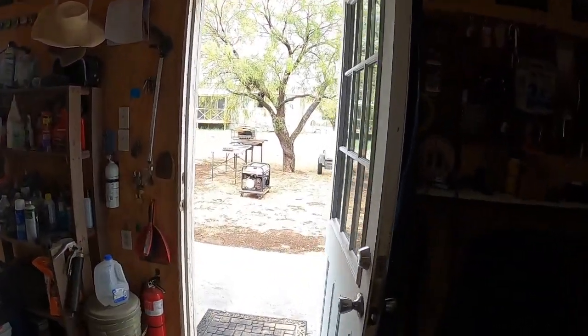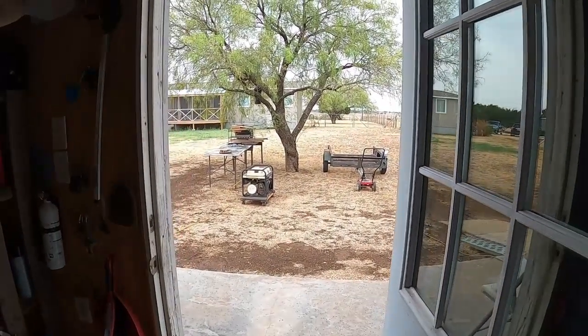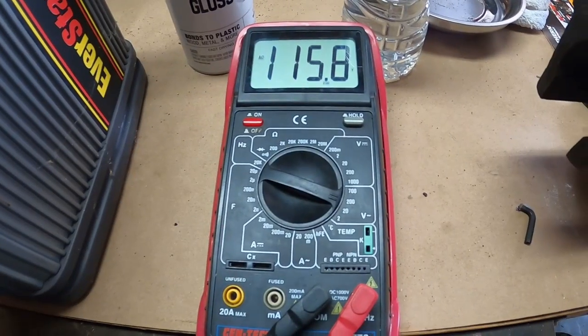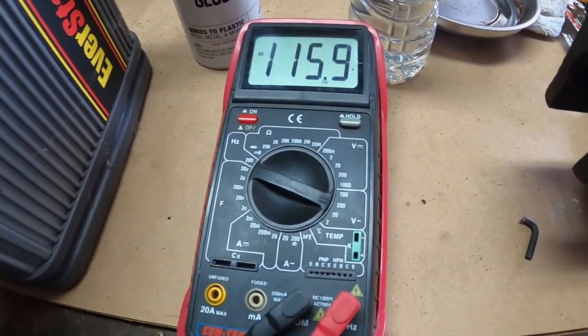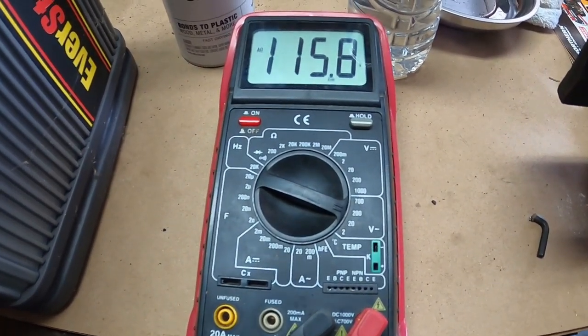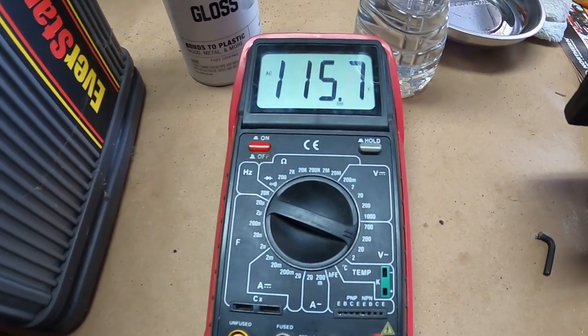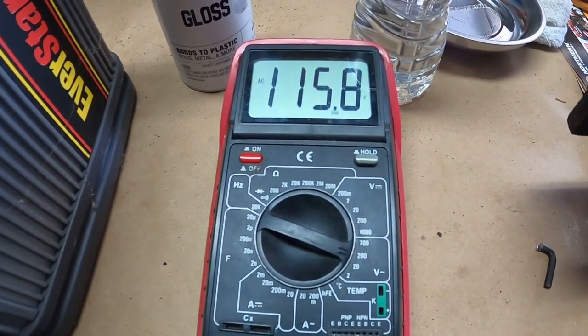That was serviced recently with a full tank of gas — let's see how long she runs until the power comes back. That little tune-up and adjustment I did is actually working pretty good. I'll get my other meter out and we'll see what the frequency is.